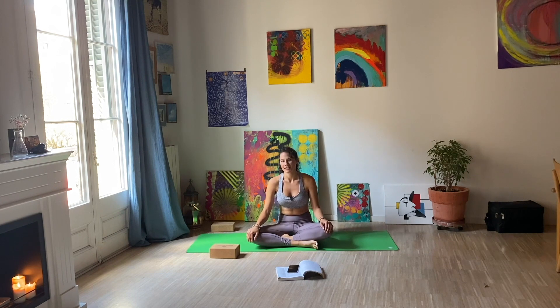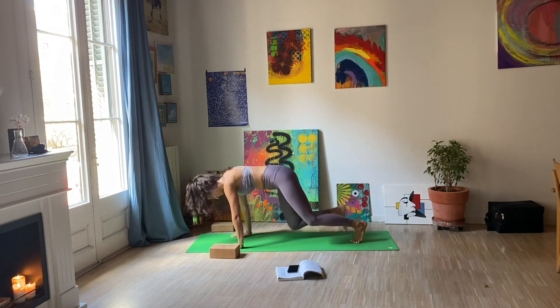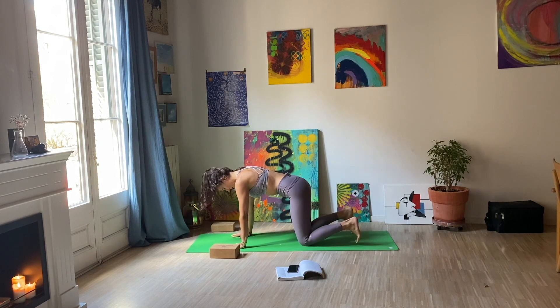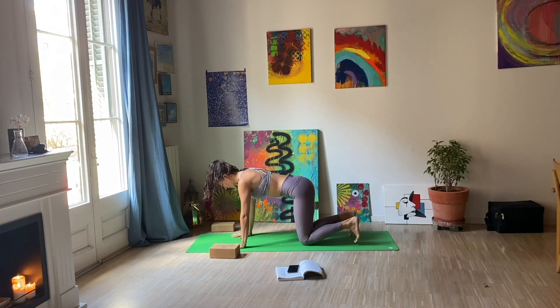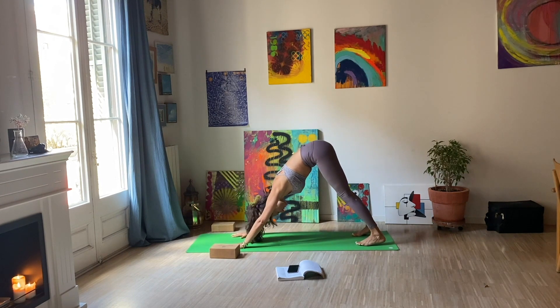Come onto your hands and knees on the mat. I love to start moving right away. Hands under the shoulders, knees under the hips, and moving up. Knees off the floor — downward facing dog.